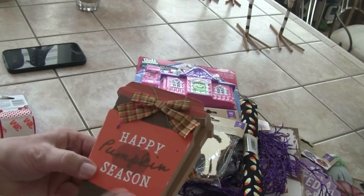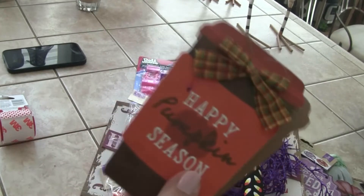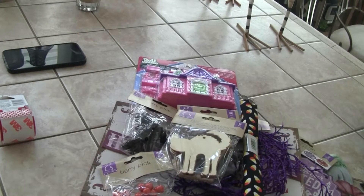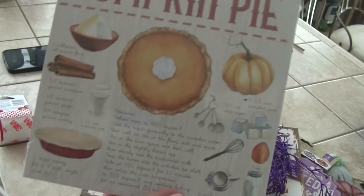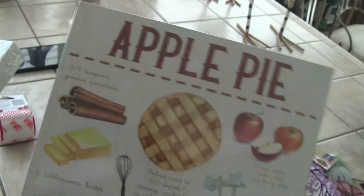I don't necessarily love this one — I'd take the bows off — but I think I'm going to revamp these somewhat. Then the pumpkin pie sign — everyone's talking about it — absolutely adorable, and the apple pie one too.